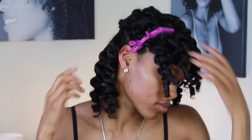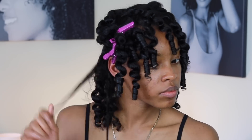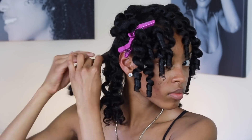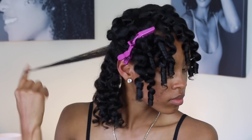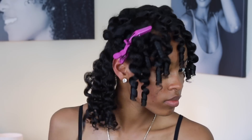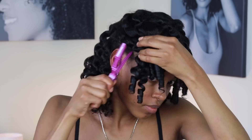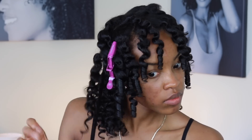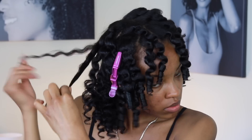Here I am separating the curls. You want to make sure that you are twisting around the ends around your fingers so the curl stays intact after separating them. You can see me doing this all across my head — make sure you don't miss any curls and separate all of them.